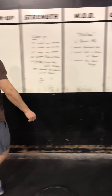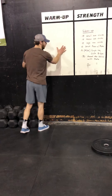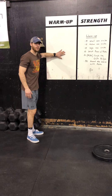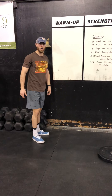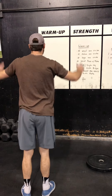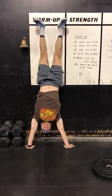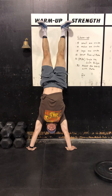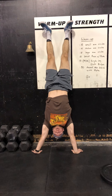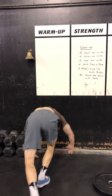With that handstand hold, we're going to find a wall or a structure somewhere in our house. Make sure it is sturdy and stable — we don't want to be falling through a wall or a door. Make sure you have enough room and move safely. Going up, we're just going to hold in this position, making sure we're kind of punching our head through. Arms are completely locked. Once we hit that minute mark, we'll come on down.